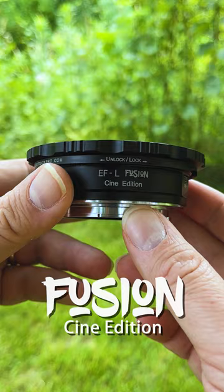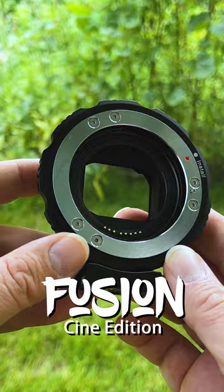Hey everyone, Sean here with photodeox.com. I'm in this beautiful valley shooting with our new Canon EF to L-mount Cine Edition Fusion Auto Adapter.